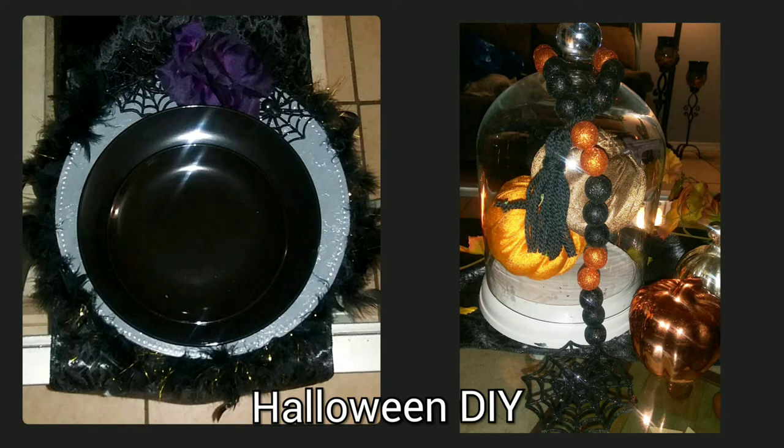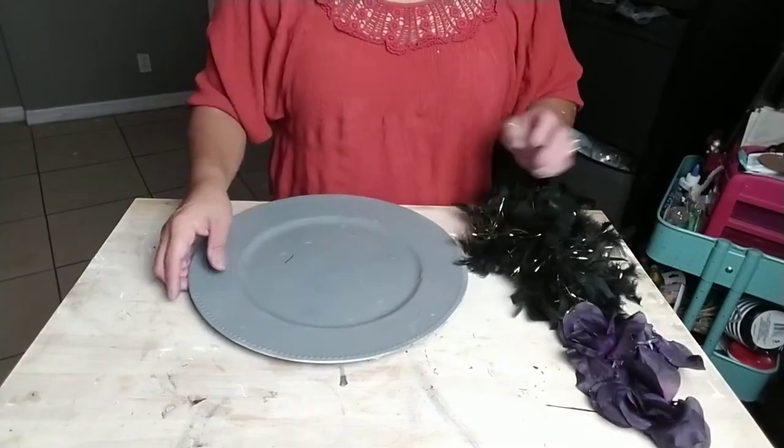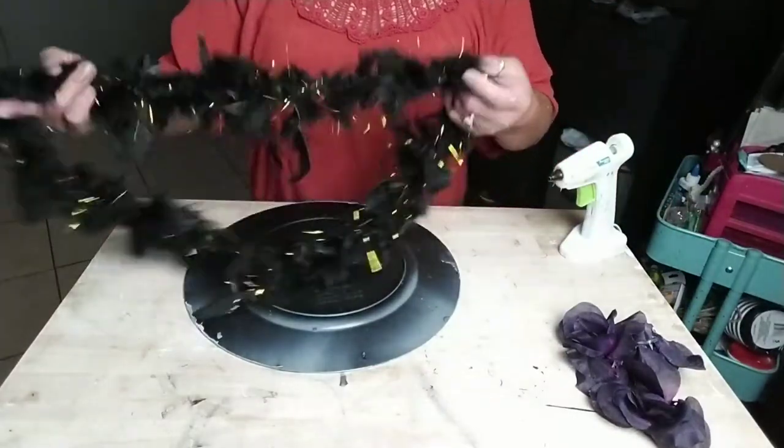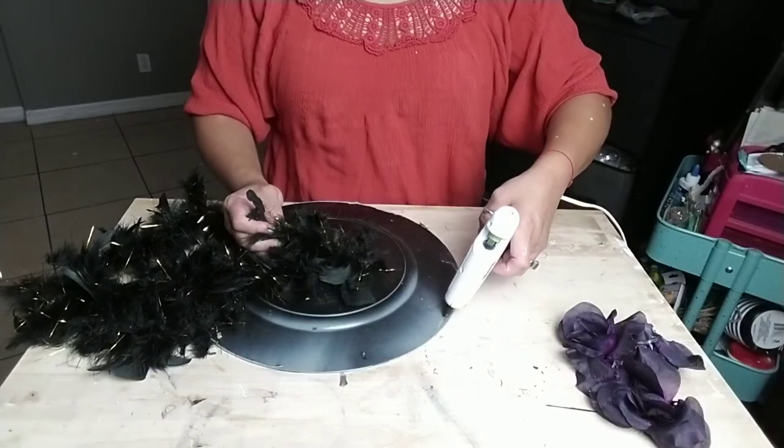The first one we're going to get started on is the charger. I had this great charger at home already, so that's what I'm going to use. This used to be gold and I spray painted it gray, but you can purchase any kind of charger you like and use it as is or spray paint it the color of your choice.